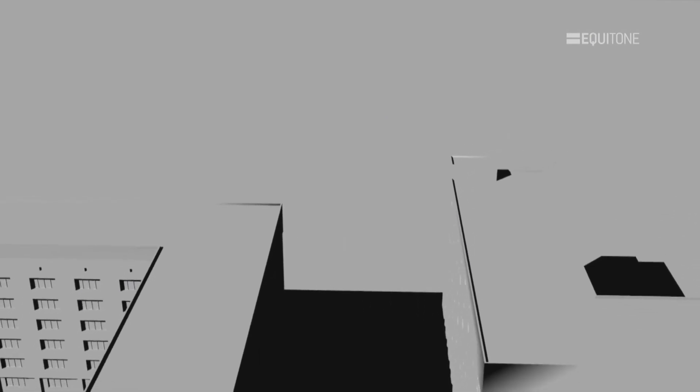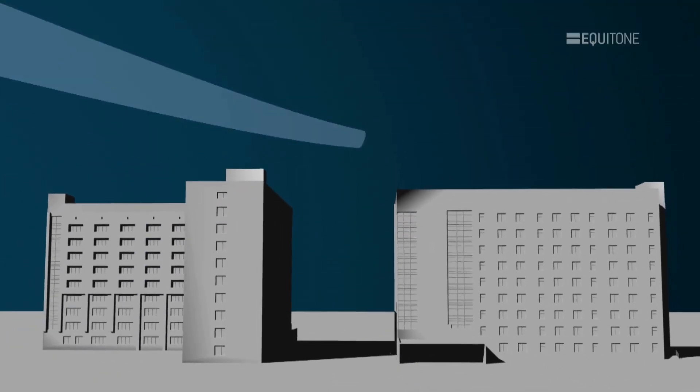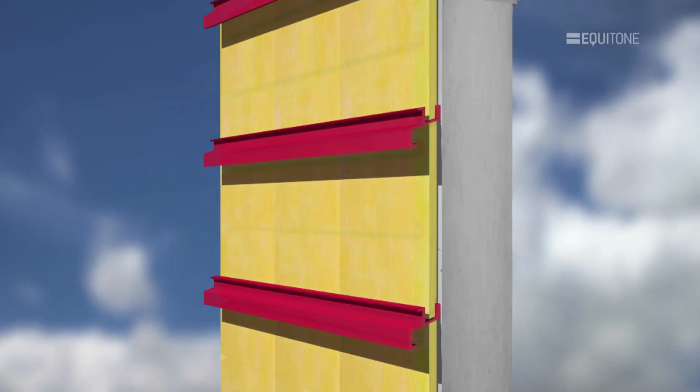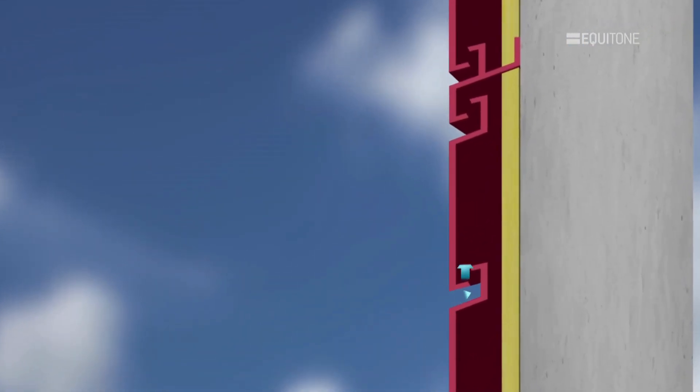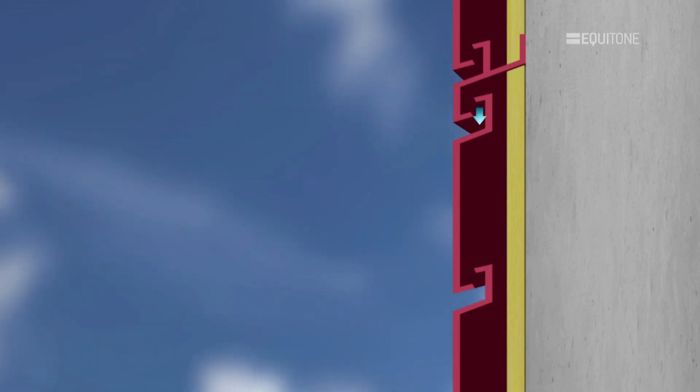Pressure equalised systems need to calculate the wind forces on each façade. These forces are controlled by incorporating baffles in the cavity and the joints in the cladding assembly. This regulates the airflow. This method limits the choice of cladding material and is more complicated to design and construct.